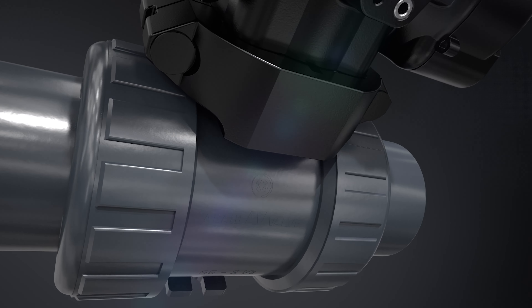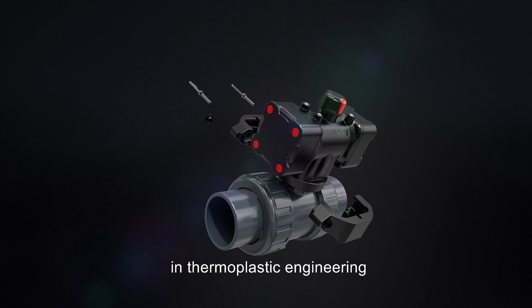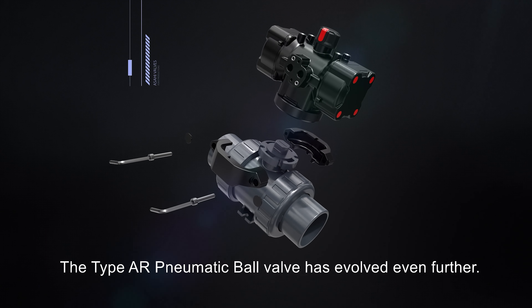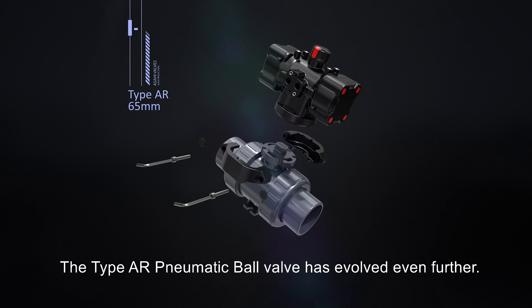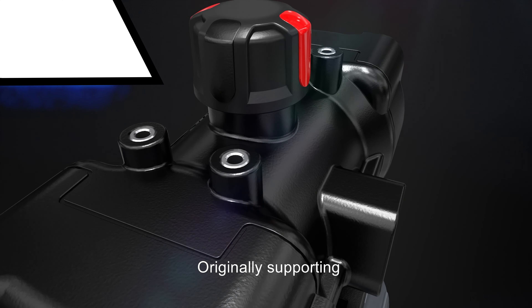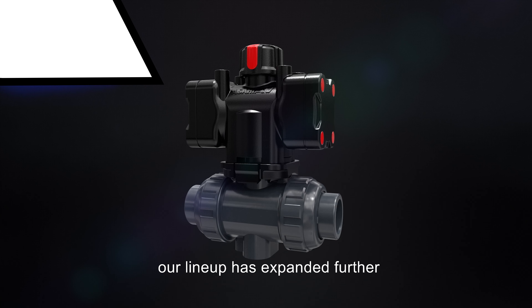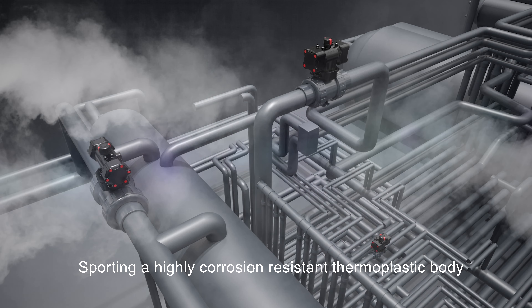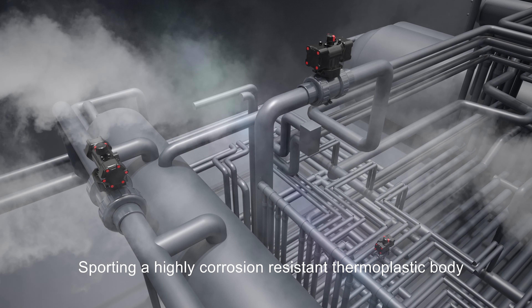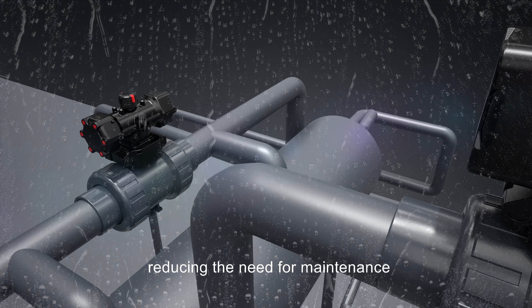The solution to your corrosion problems has a name: Asahi AV. Using the latest, most advanced technology in thermoplastic engineering, the Type AR pneumatic ball valve has evolved even further. Originally supporting sizes 15 to 50 millimeters, our lineup has expanded to support sizes 65, 80, and 100 millimeters.